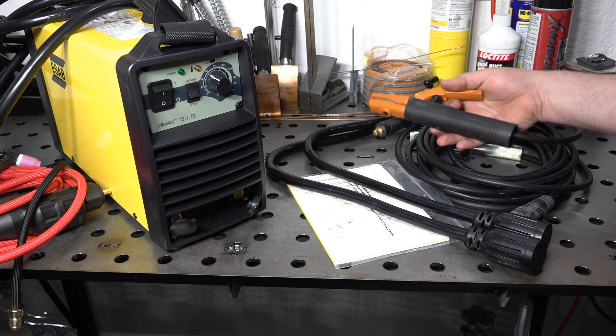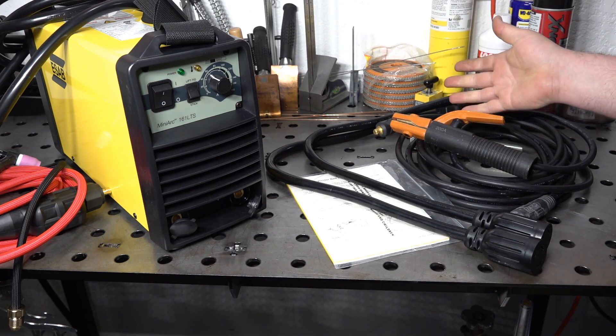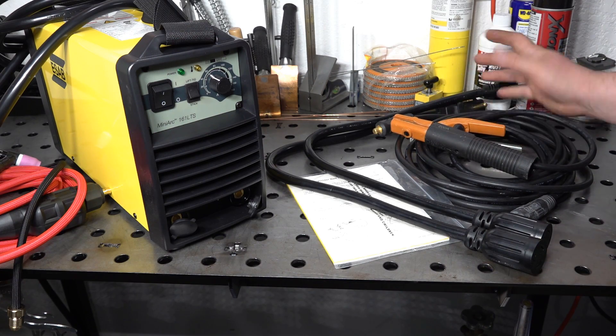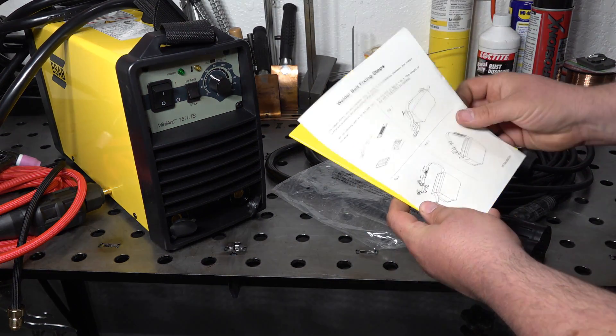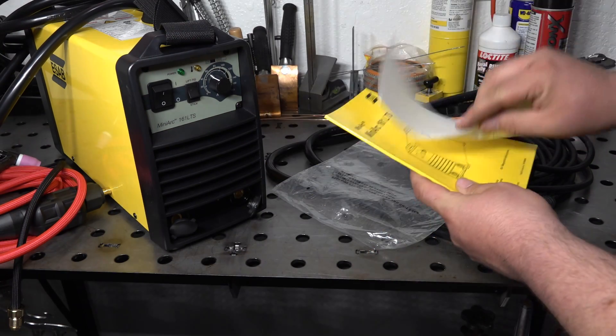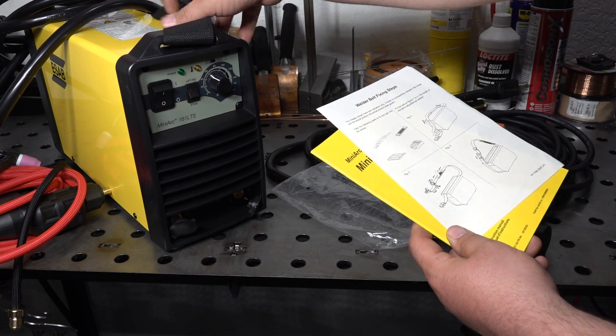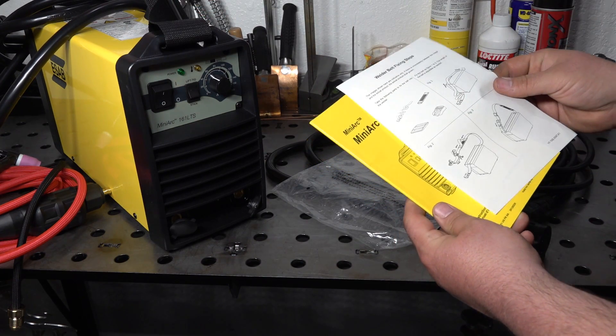The work clamp and electrode holder cables are both 10 feet long as well. So even without an extension cord, you get pretty decent reach with this machine. Finally in a small plastic bag, it does come with a manual and a short guide about how to set up the shoulder strap that comes on the welder.